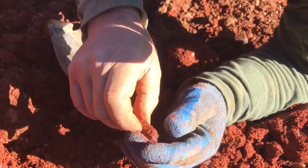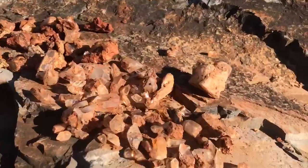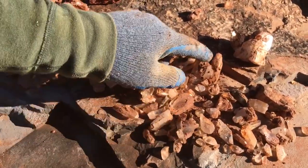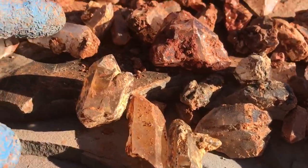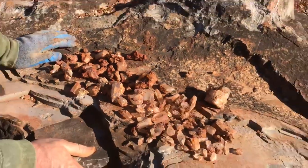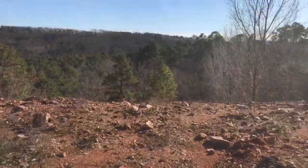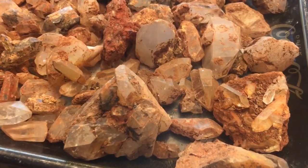All right, well we did pretty good. Didn't find any big ones, but we got a lot of small ones. They look better when they're cleaned off — not bad little clusters. They don't look like much all dirty, but when they get cleaned up, we'll do that here in a little bit at home. Can't wait to clean these specimens up — we did a little bit better than we thought.